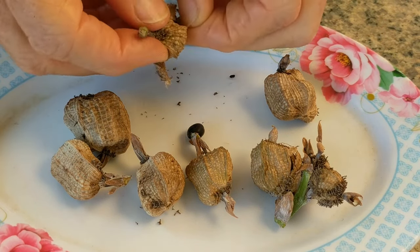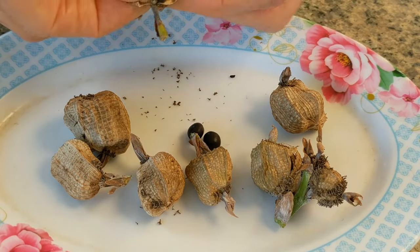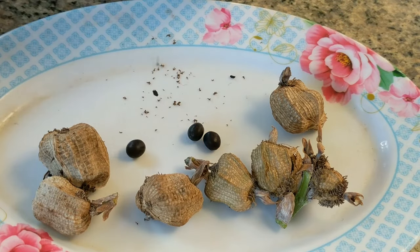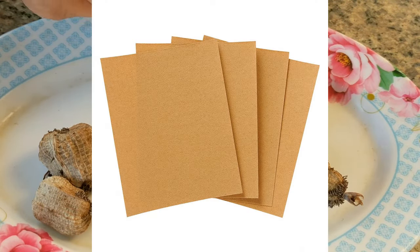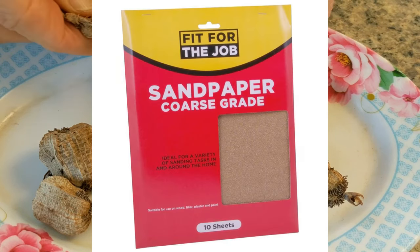I want to share with you the step-by-step method that I used and that I believe is a good balance between being quick, simple, and yet having an acceptable success rate. The only special material needed with this method is medium to coarse grade sandpaper that is easily available.